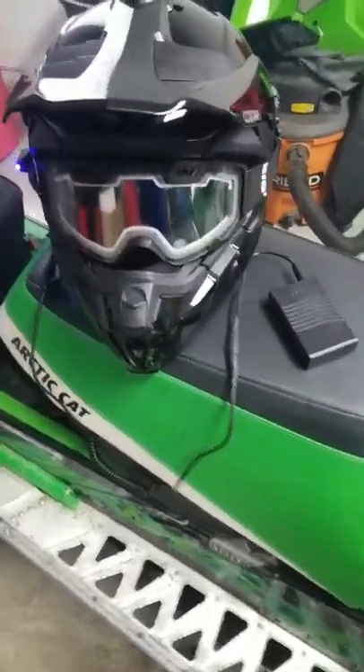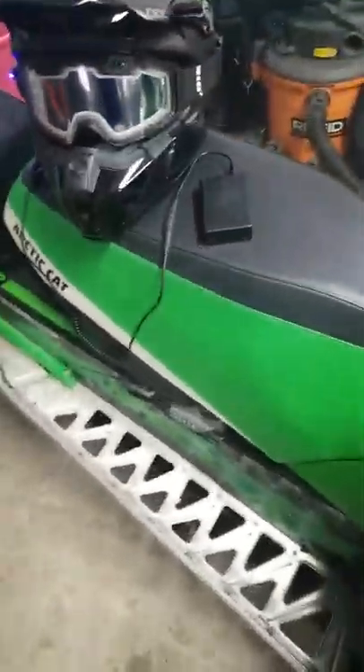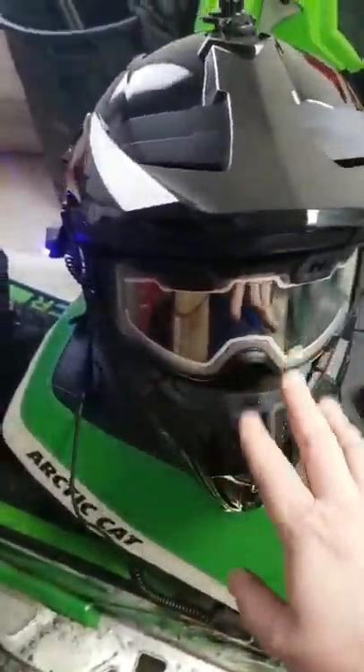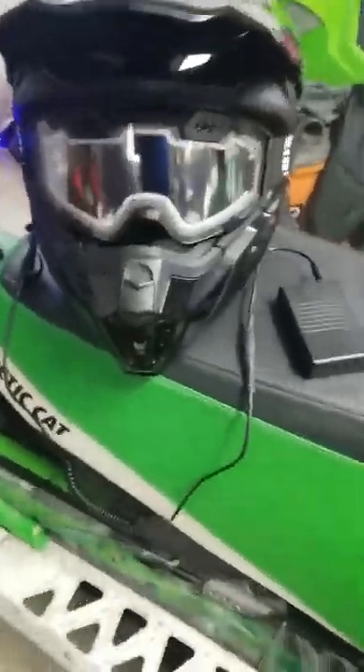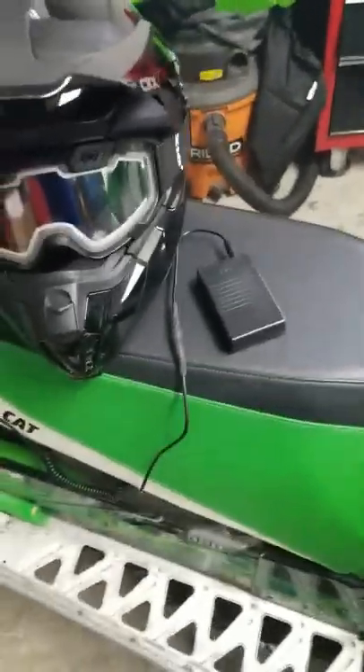The heating element on this setup is really thin, so it shouldn't really have too much of a power draw. What I figured is I'll bring the adapter with me, and when we stop we can plug it in and charge it.